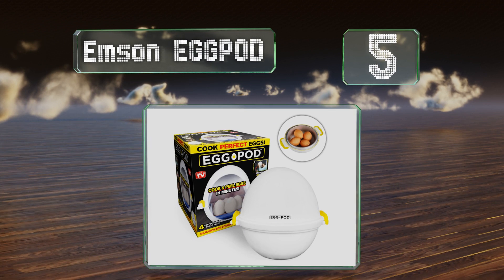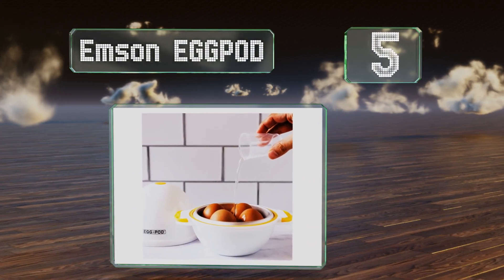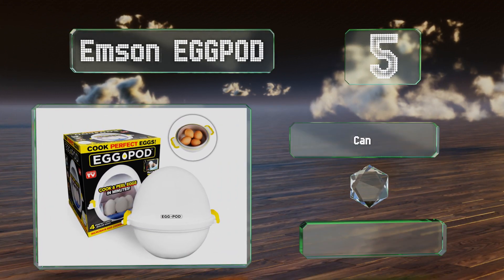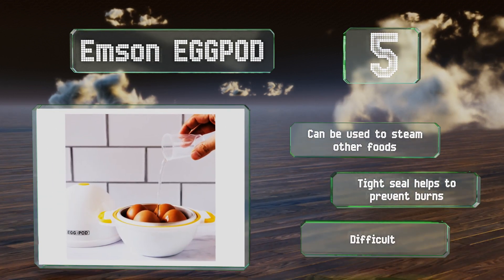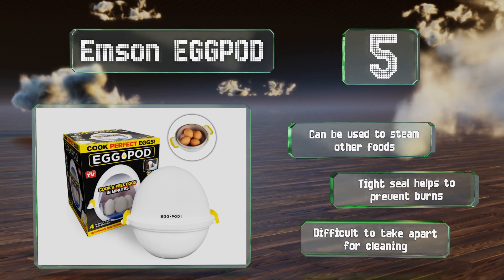Halfway up our list at number five, hard boiled eggs are great for on-the-go meals or as ingredients in other recipes, but sometimes you don't have time to bring a pot of water to boil. In that case, the Emson Egg Pod provides an easier, less wasteful method that cooks in about nine minutes. It can be used to steam other foods and the tight seal helps to prevent burns, but it is difficult to take apart for cleaning.